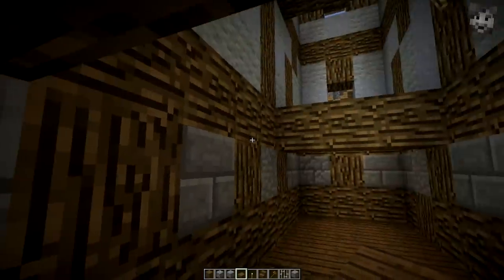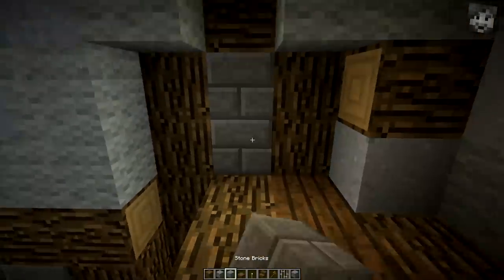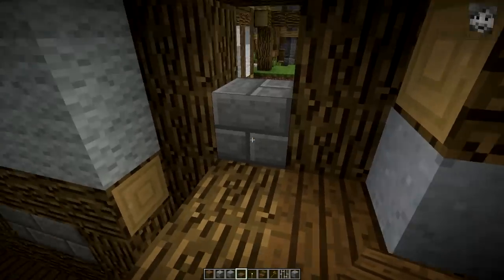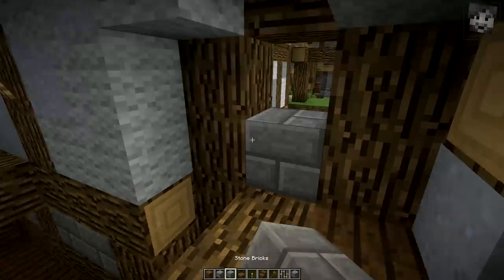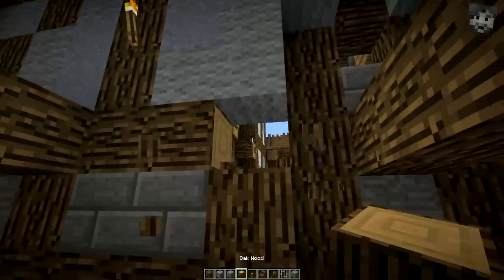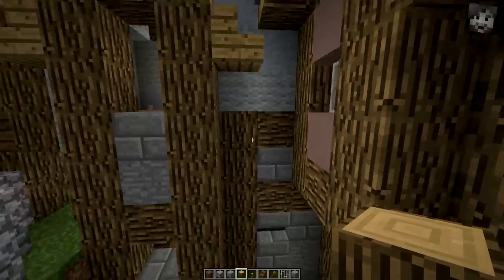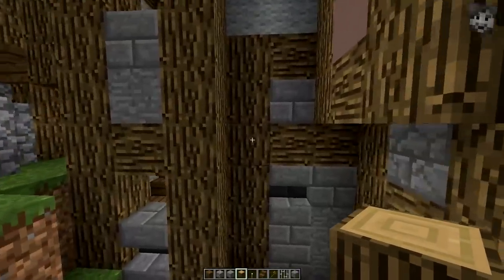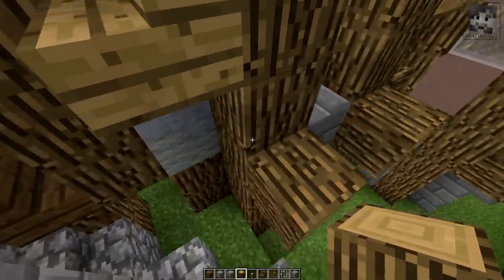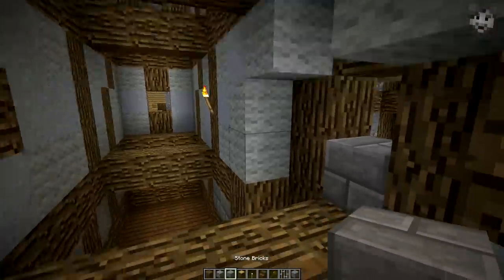I think I want to close this off here — this kind of bothers me, actually it bothers me a lot. I need to make it a little bit higher so that you can't see the stone brick material right next to the floor here. Also a window on the bottom here would not make too much sense. I think I'm going to change this. Let's have a look from the outside. We did the same thing here — we have to cover this up afterwards, for example with an overhanging bit. Let's just keep it like this for now, and if I come up with something later I'll change it again.